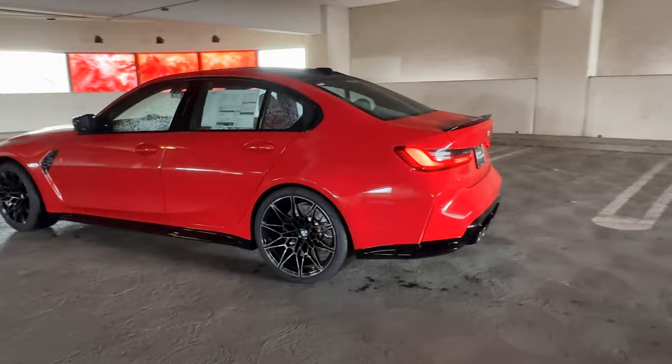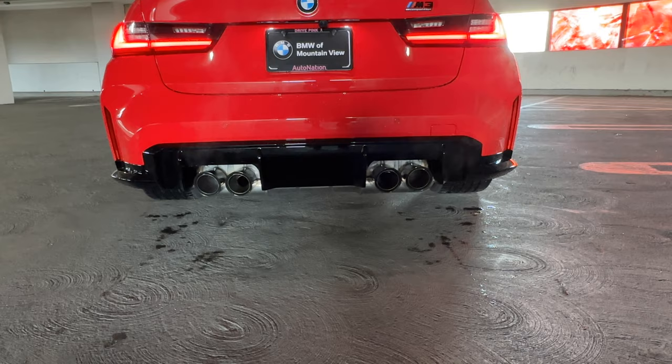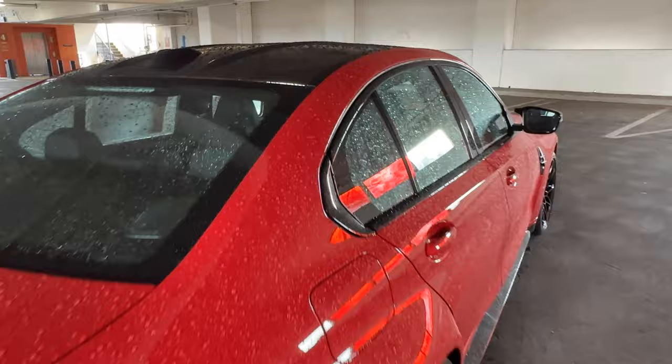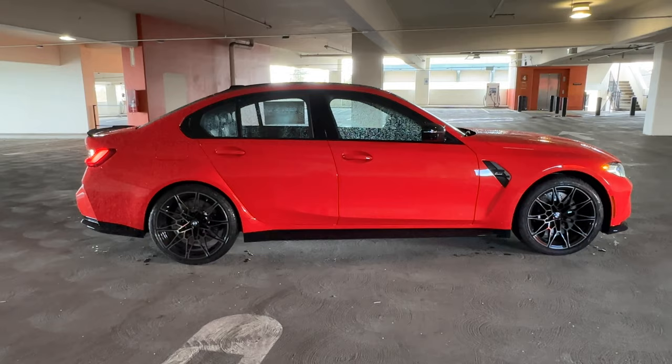Out back, we've got our M3 Competition badging in high-gloss black, quad exhaust and faux diffuser all in high-gloss black — the tips aren't, but they're black tips. There's a gurney flap here in high-gloss black. Of course, the standard M carbon fiber roof. There's that three-quarter view as we make our way to the side with a little more lighting.